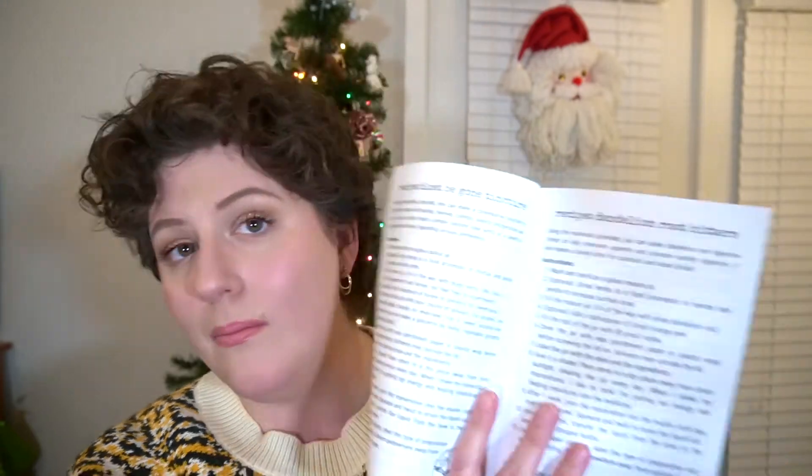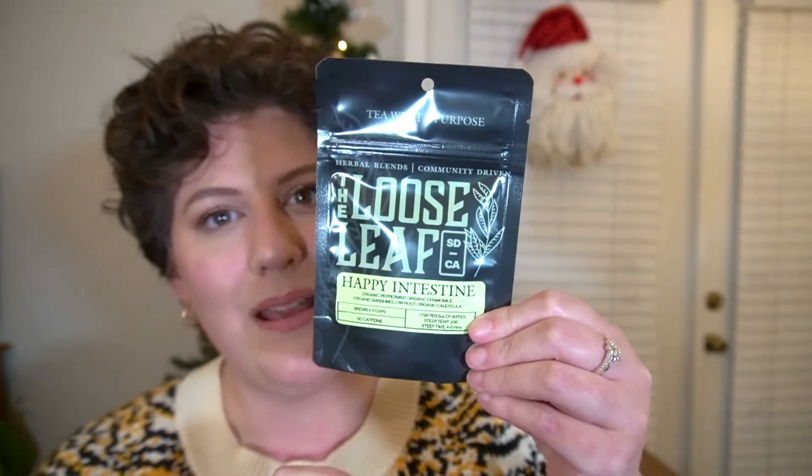There are also some recipes included. I did make items with the first box I received but my memory card ate all the footage. I didn't make anything yet with the second box's items, but I might make something with these — I'll film that video and leave the link in the comments. The tea for digestion is the Happy Intestine Tea from Loose Leaf Tea Company, and it contains organic peppermint, chamomile, marshmallow root, and calendula.